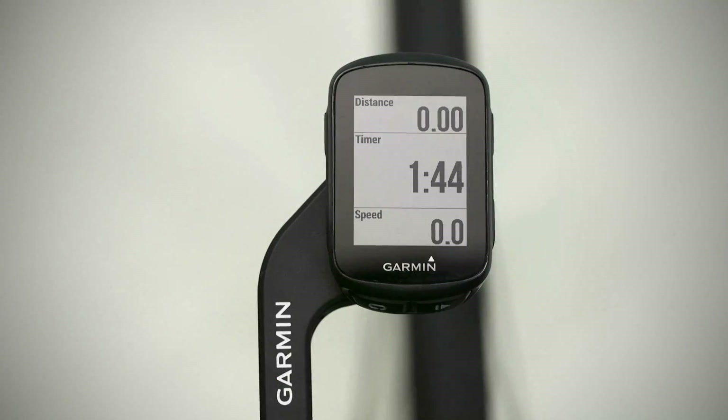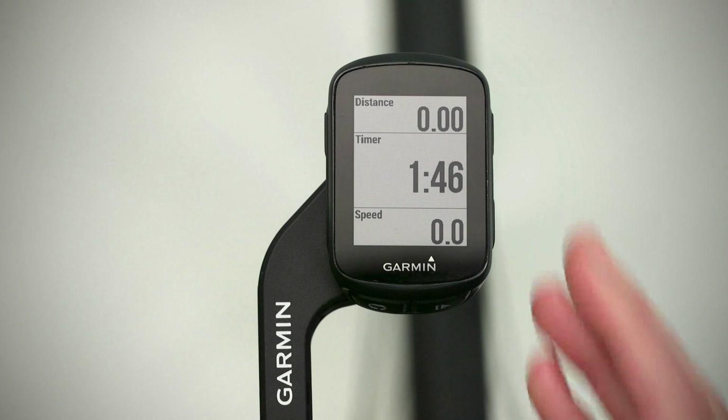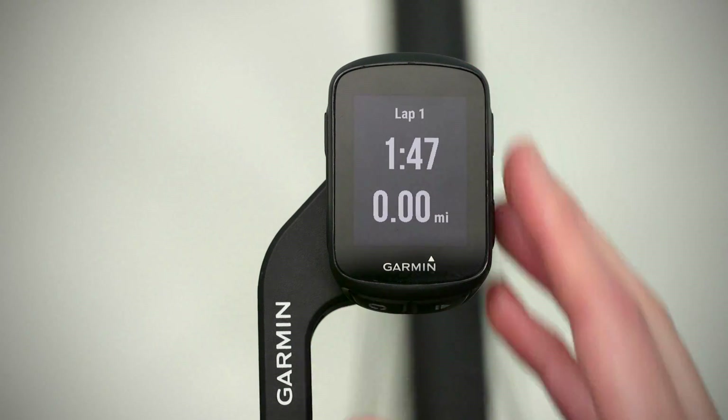Finally, on the bottom left is the lap key. Press it to mark a new lap or return to the previous screen.